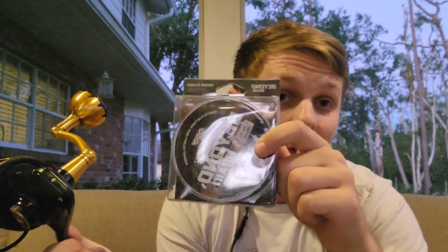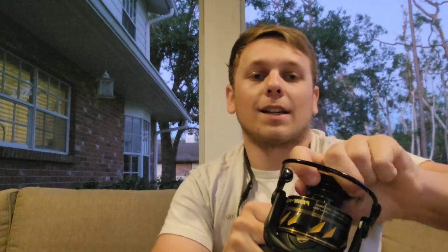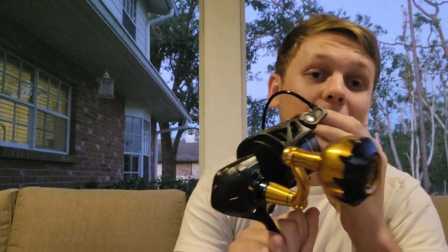I believe those measurements are for 4-strand, and 8-strand may get a little bit more on there since it has a thinner diameter. I went with 30-pound 4-strand — I'm going to try out the "On" braid, about the only company I haven't tried yet, but I've seen good reviews. It's a little more abrasion resistant, which is why I went with it over 8-strand. 8-strand will give better casting distance, but I don't think that'll be an issue. I locked down the drag to test it by hand — I can barely spin it.